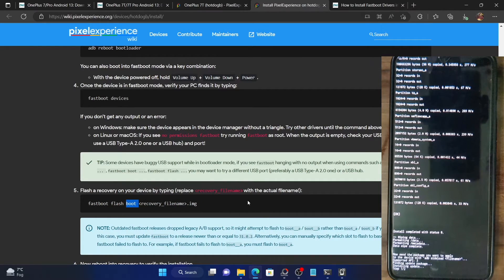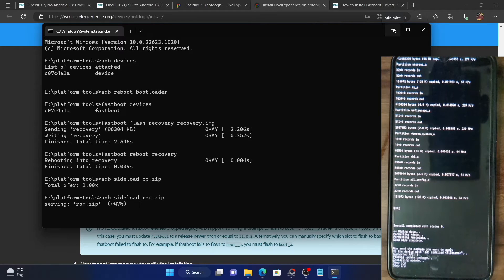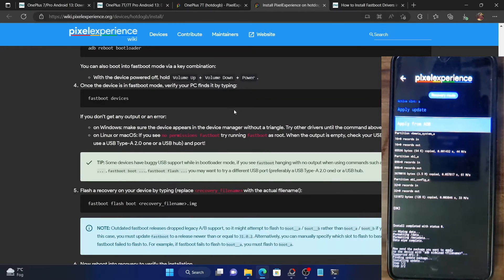This is an important piece of information worth remembering: do not follow the instructions on the official guide as of now until it gets rectified, as you will end up in a boot loop. Also, in case your device is not even able to access fastboot mode, that is known as a hard brick state.